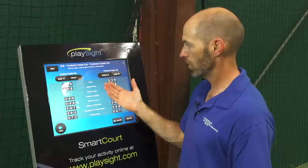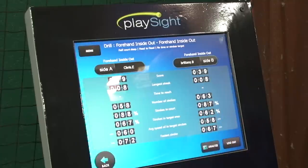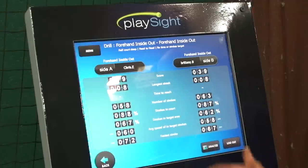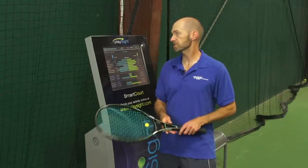The drill summary gives us our score, longest streak, number of strokes hit, strokes in the court as a percentage, strokes to the target area as a percentage, average speed of strokes into the target, and our fastest stroke speed as well. We're both really close across all of those characteristics. We then went into debriefing mode where we can really look in depth at what we just did out there on the court.